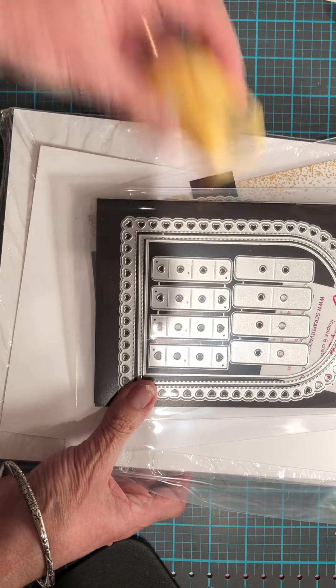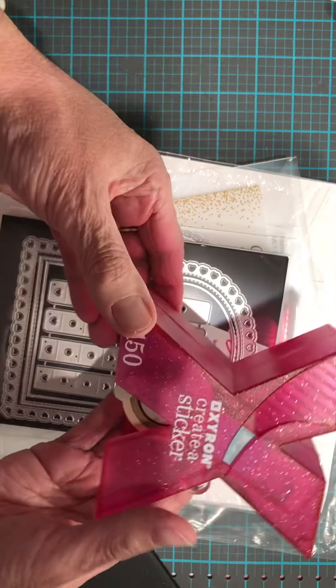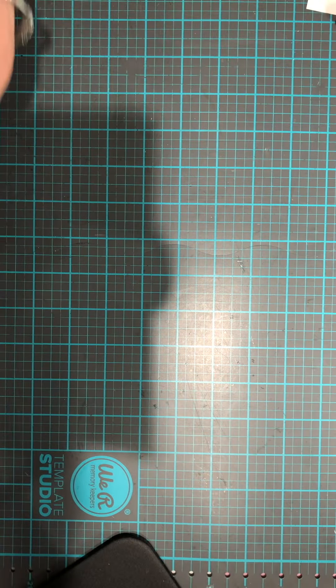I also used my little one-inch circle punch. And I was proud of myself — I remembered I have this and I used it, which I always forget I have.